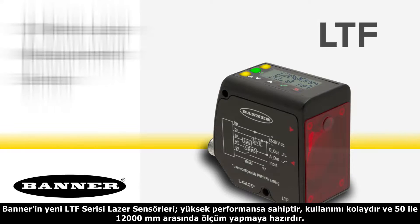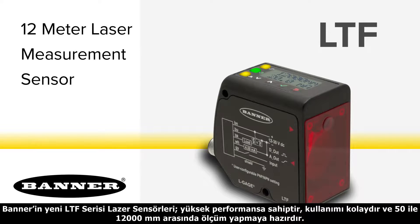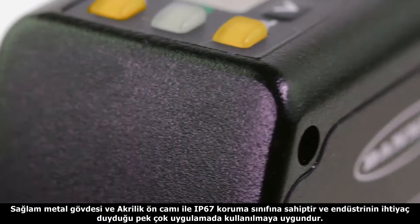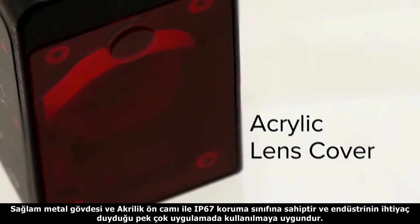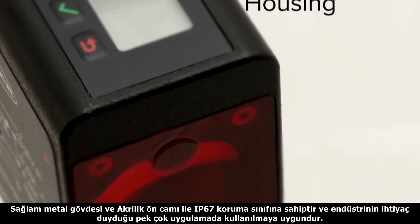Banner's new LTEF laser sensor is a high-performance, easy-to-use sensor that's ready to measure 50 to 12,000 millimeters right out of the box. Its rugged die-cast housing and acrylic lens cover is rated up to IP67 for use in the most demanding environments.